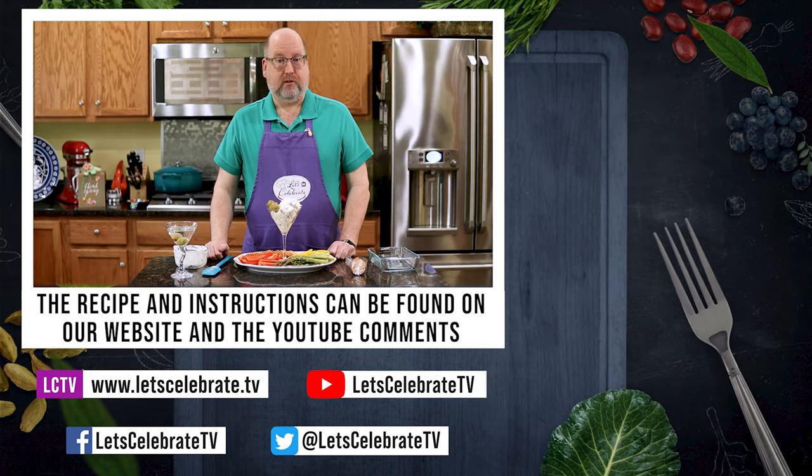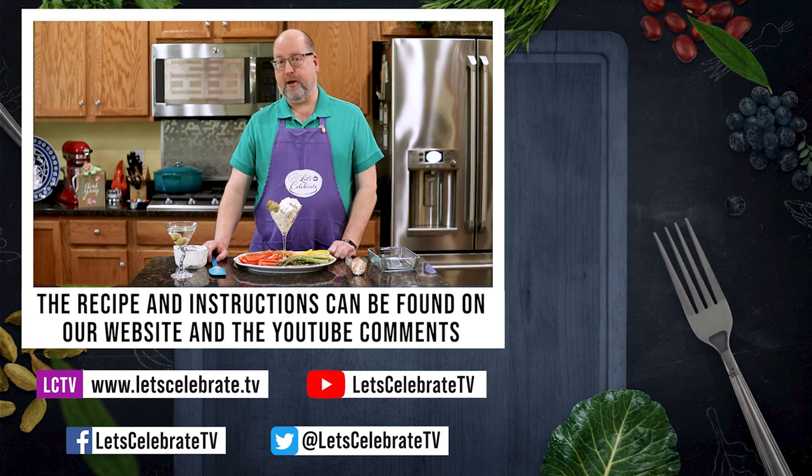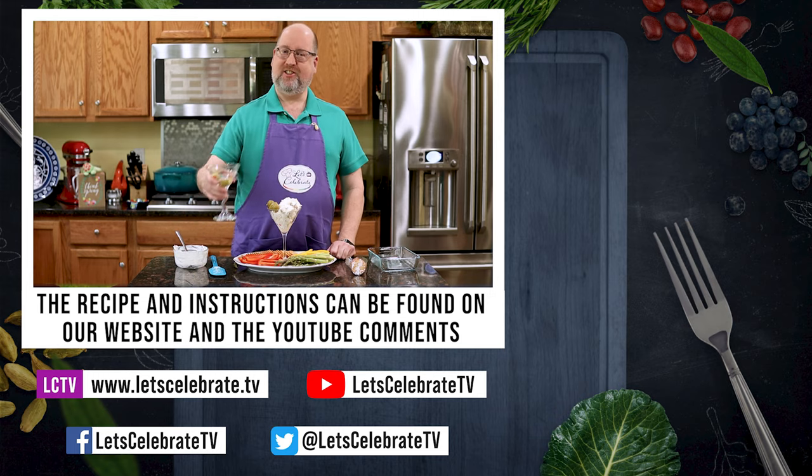So as always, we're going to have this recipe up in the comments section on YouTube and on our website. And as always, guys, we'll see you all next Tuesday at 7 p.m., because you're all invited to come on over. Come on in. Let's celebrate. Cheers!